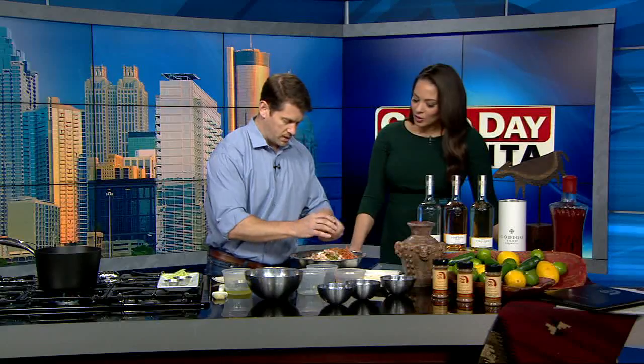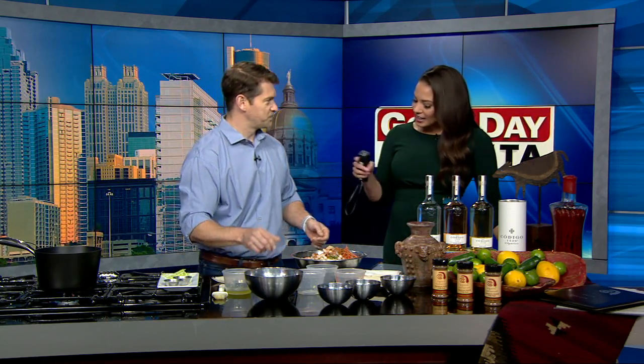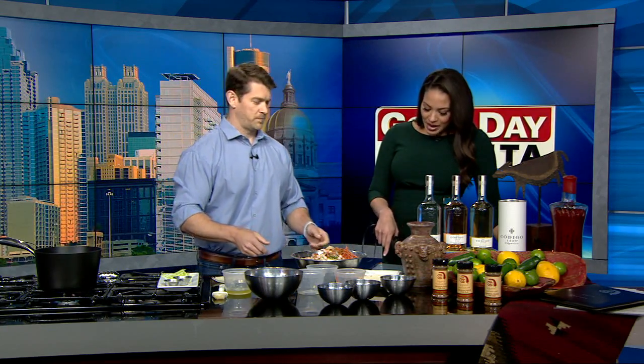I need to get a little more of that brown sugar in there. And while you're doing this — Agave's been around for about 18 years. Recently named Best Southwestern Restaurant in Atlanta, congrats on that. Thank you very much. We do everything fresh, we're open seven days a week, we open at 5 p.m., and we just put on a great show with extremely fresh cuisine.